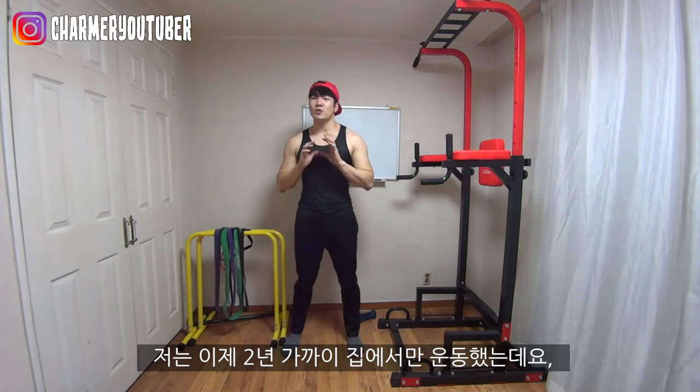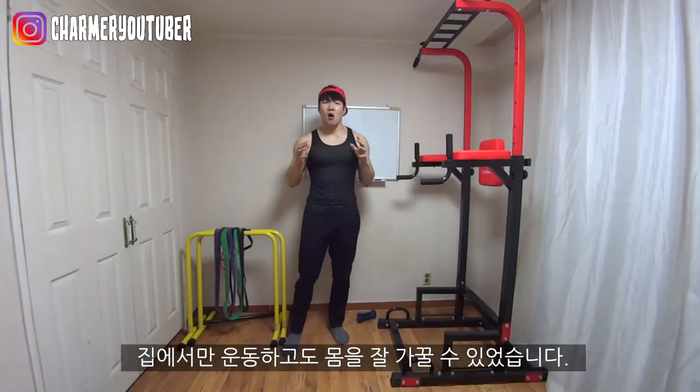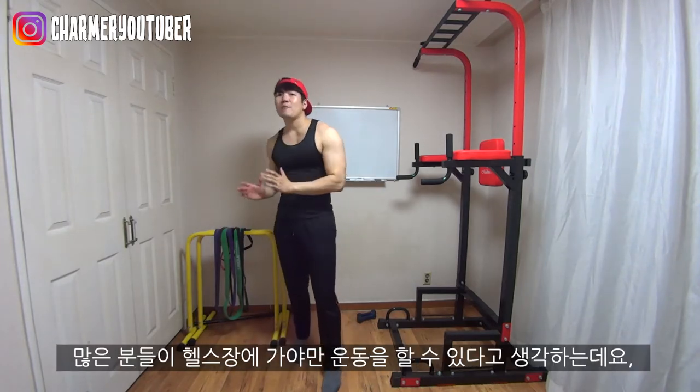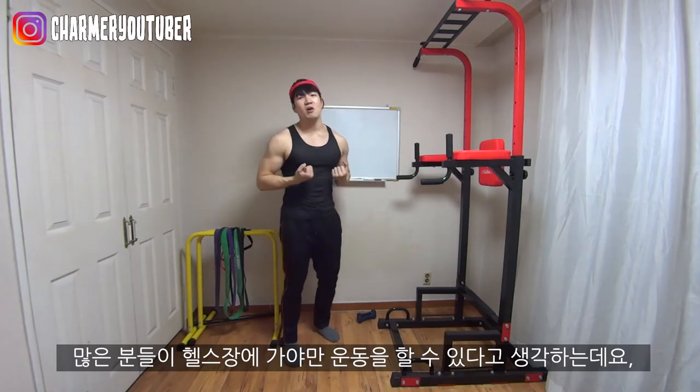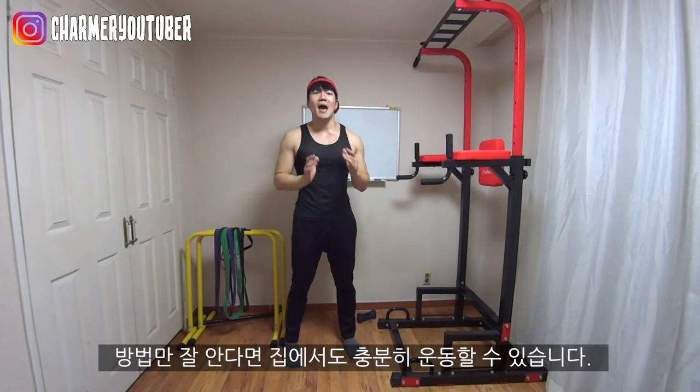I have been building my body for two years in the home gym. And as you can see, I made awesome progress just by working out at home. A lot of people think that you have to go to a gym in order to build muscle and burn fat, but actually you can do it at home if you know how to do it.